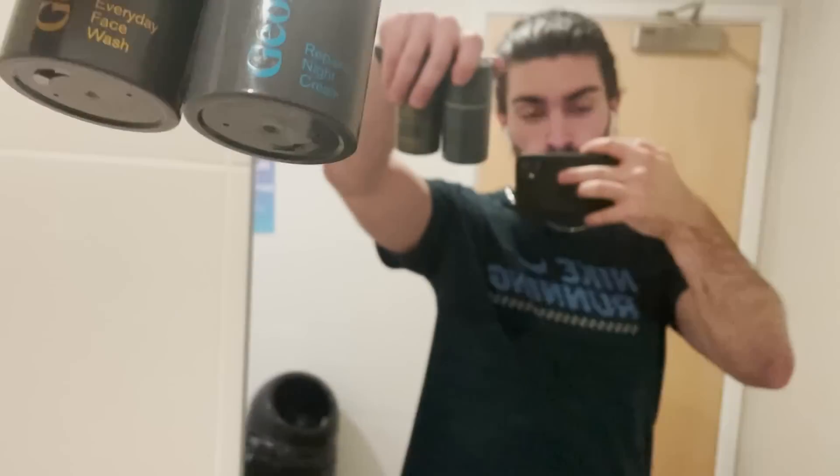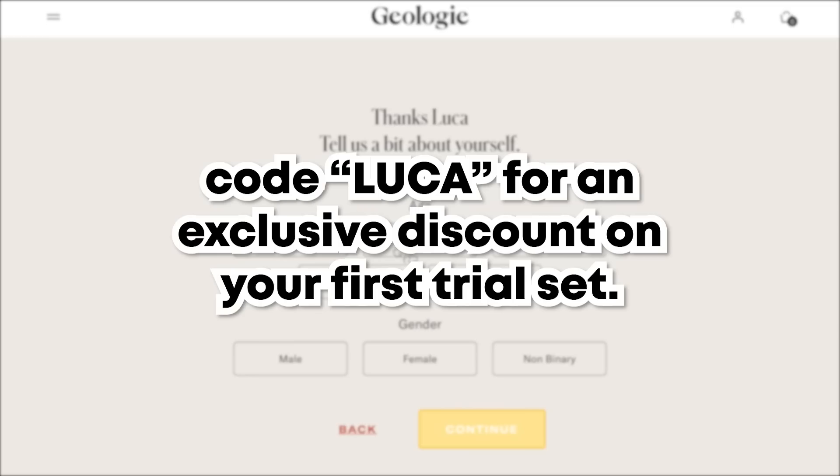A big tip for anyone who struggles to be consistent with skincare is to tie it in with something you already do. It's routine for me to go to the gym in the evenings — I'm already going to shower afterwards, so why not add a super simple step to an already ingrained routine. If you're interested in checking Geology out, I'll leave a link at the top of the description.